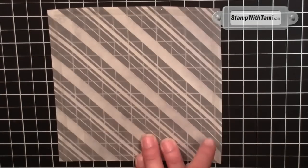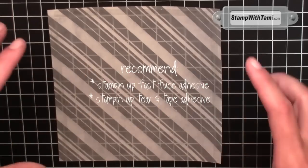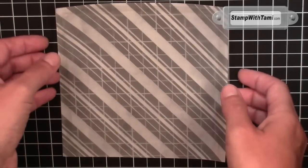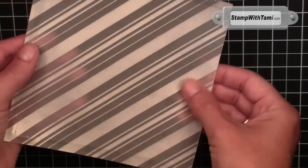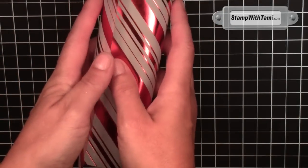I've done adhesive — there's adhesive on three sides of the back here — either the Stampin' Up Fast Fuse or the Tear and Tape adhesive. It has to be a strong one because you're going to put goodies in here and we don't want it to fall apart. Now, the one side that does not have adhesive on it, we're going to roll that up and tuck it underneath.